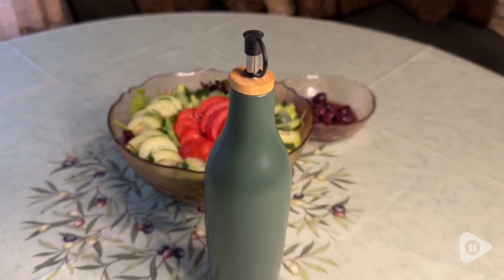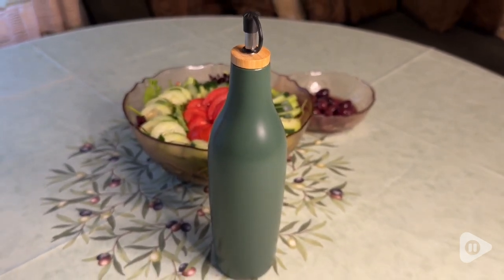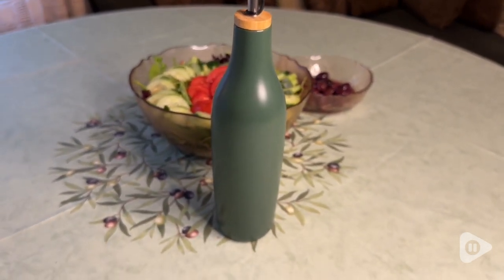Hi there folks! Elaine here with WTI. Do you love olive oil as much as I do? Then you will love this Hunter Green Olive Oil Dispenser Bottle by Grace Homewares.